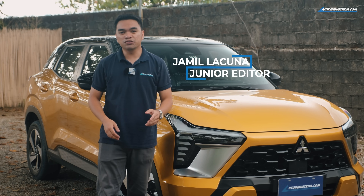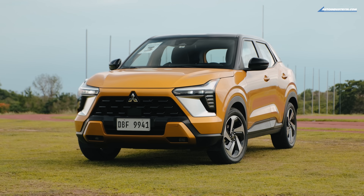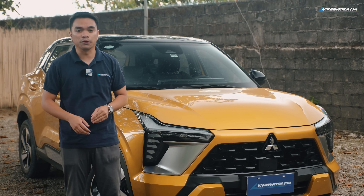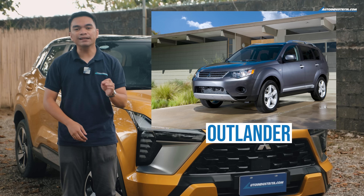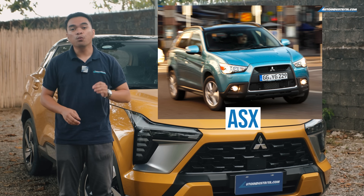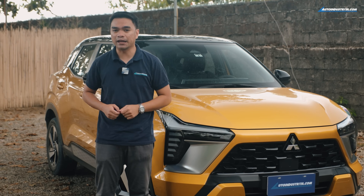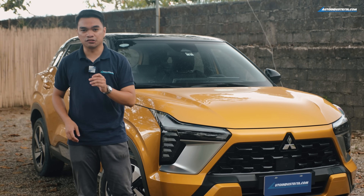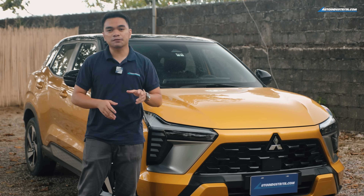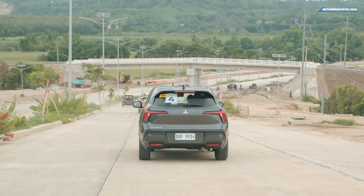Hi everyone, Jamil here from Auto Industria, and we're here to take a look at the all-new X-Force from Mitsubishi Motors Philippines. It's been a while since Mitsubishi last gave us a small crossover. Back in the day, they had the Outlander — we really liked the performance of that. Then they made it smaller and called it the ASX. We liked that too. But for the X-Force, Mitsubishi has taken an MPV that we really liked — the Expander — and then they made it smaller. The X-Force uses an adapted platform of the Expander, so they made it smaller, more compact, and more fun to drive, perfect for our city streets.